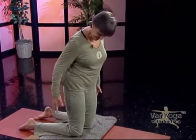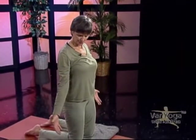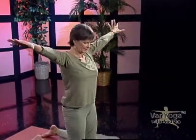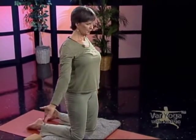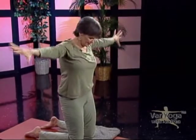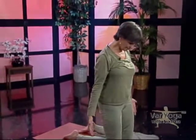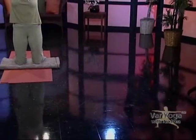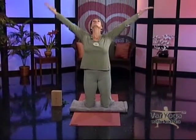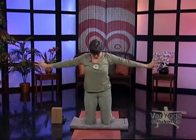Now we're going to stay on our knees. Inhale, bring your arms up. Sometimes I do these poses standing, but today we'll do it on our knees. Exhale, bring your arms back down. Turn your palms open, inhale your arms up, then turn the palms away from each other and exhale down. To add a little work for the neck: turn the palms open, look up at your hands on the inhale; turn the palms away and look down towards your knees on the exhale. Two more times.